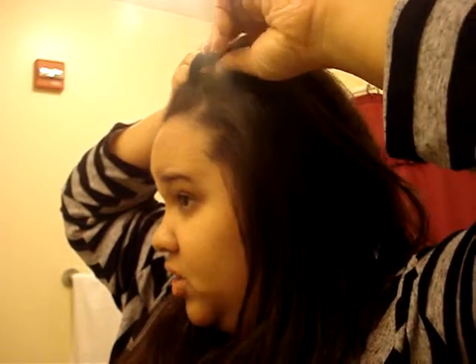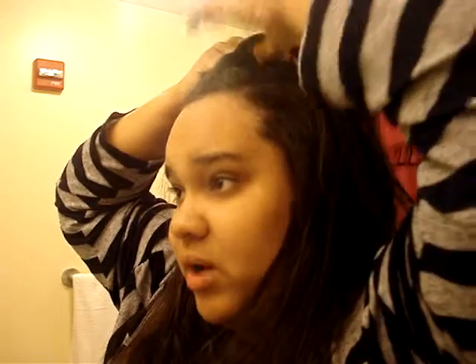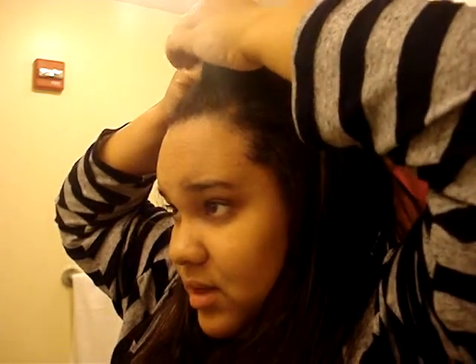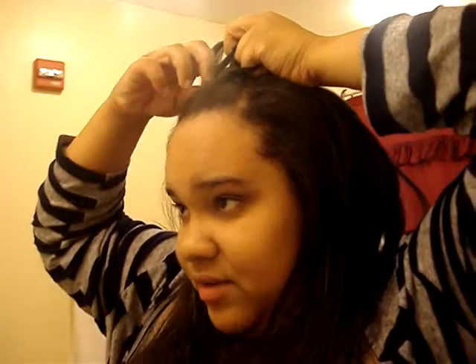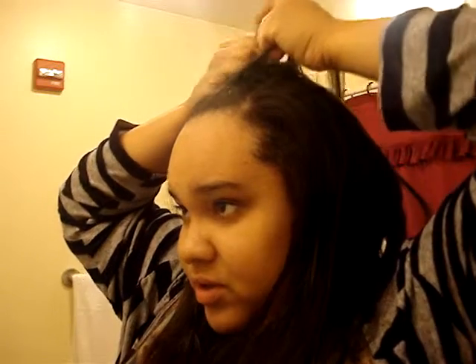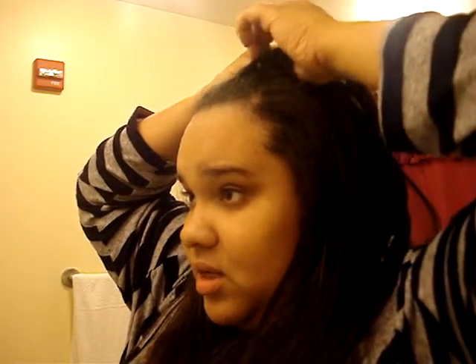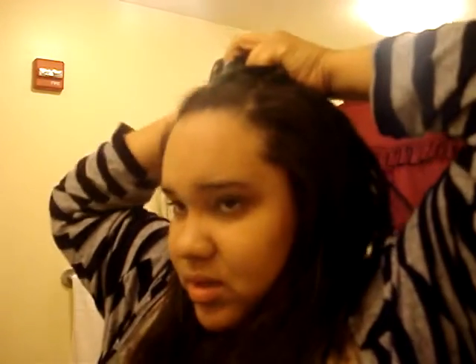Do it however many times you want — I did it twice. Then, from that section that you brushed back, you're going to take a section of hair. Try to make the section small, because you're working with less hair and it'll make it look more intricate. What I do is take from one side, braid, then take from the other side, and braid. You can do it however you want — there are a couple of different ways to cross the hair, so whatever is most comfortable for you.